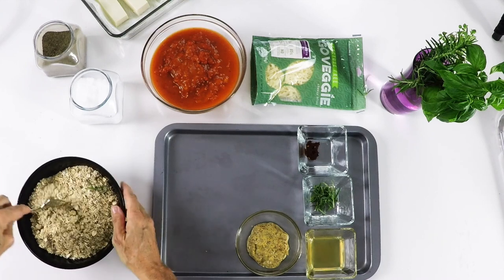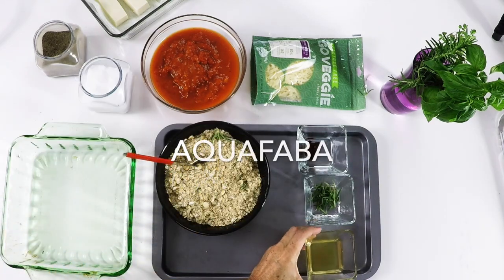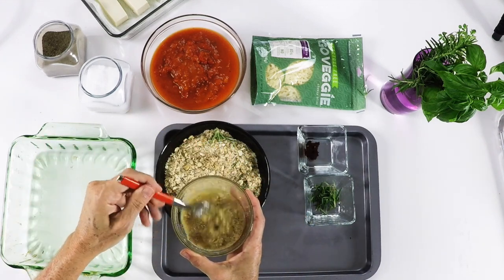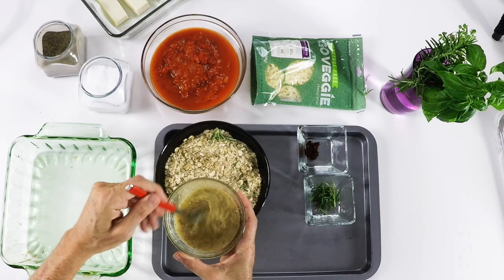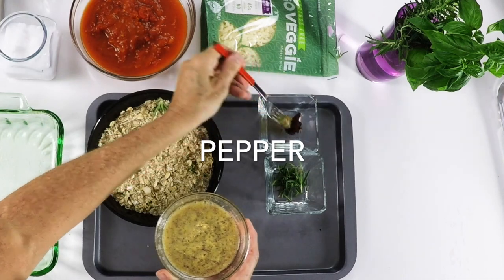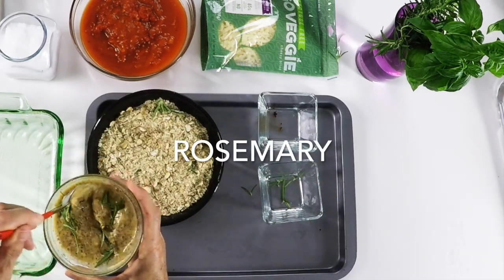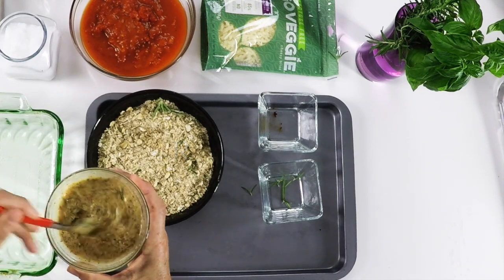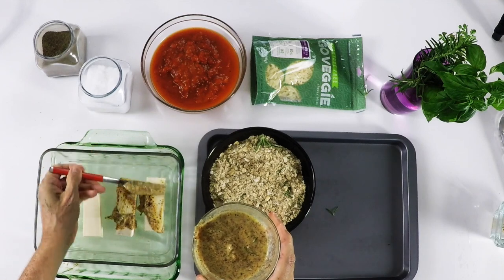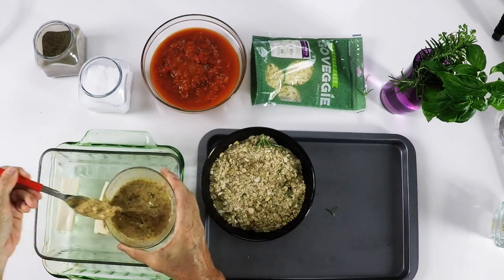For the seasoning of our tofu we're going to use the Dijon mustard and some aquafaba. Aquafaba is simply the liquid that comes out when you cook garbanzos. You can use it from a jar, or if you cook your own garbanzos — keep it, maybe even freeze it — because you can use it as egg whites a lot. Now we're going to season our tofu in this liquid.